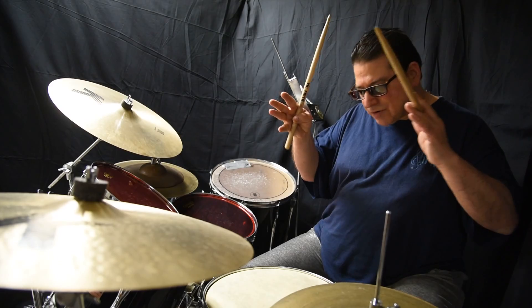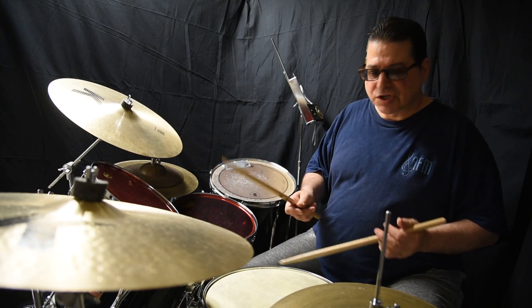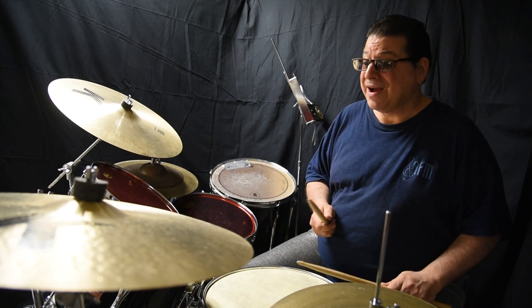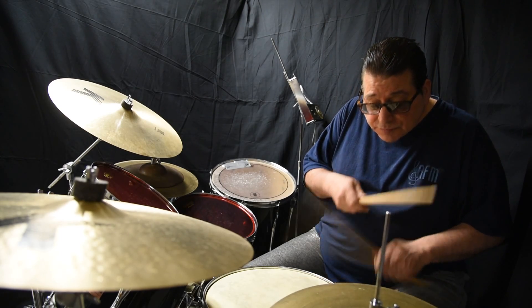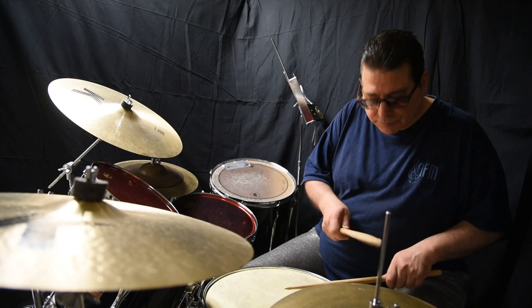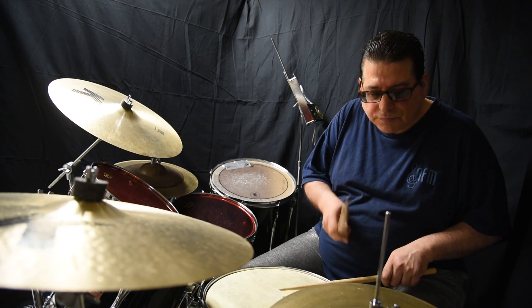I'm playing simple, but just staying on the sixteenth note patterns, you just come up with a lot of things, and we'll continue. Let's play something else, real simple. Pretty cool.